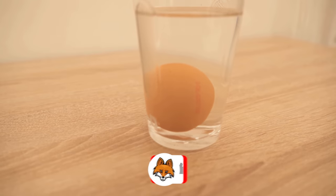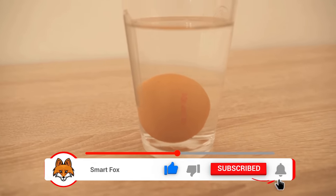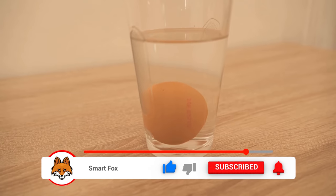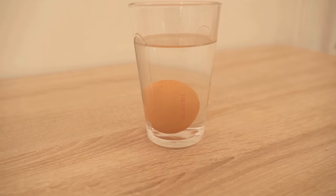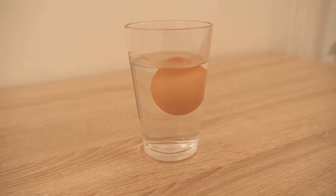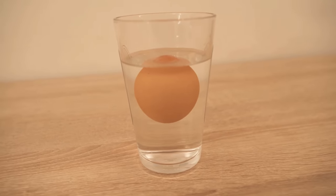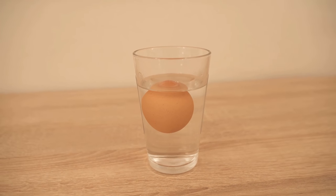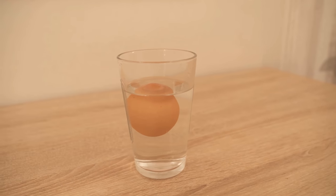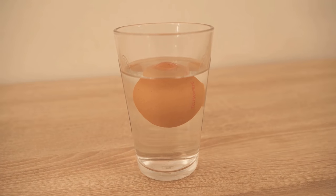Because in this way you can determine whether the eggs are still eatable and how fresh they are. The egg that glides directly to the bottom and stays there is a fresh egg that you can definitely enjoy. The egg that floats to the top immediately is no longer eatable — it is really bad and you should not eat it under any circumstances. Dispose of it immediately.